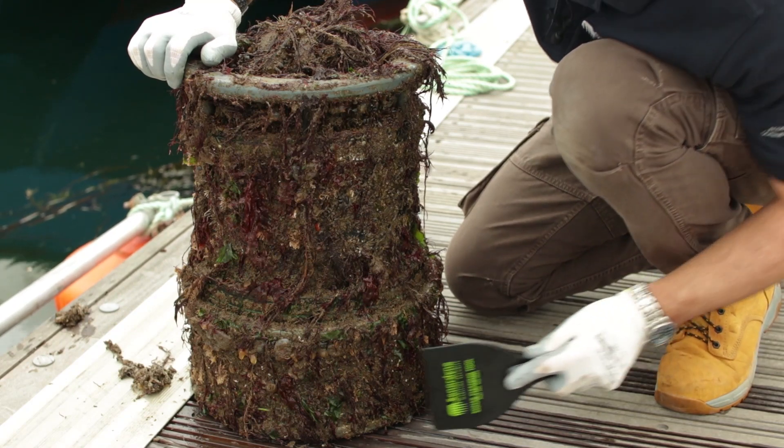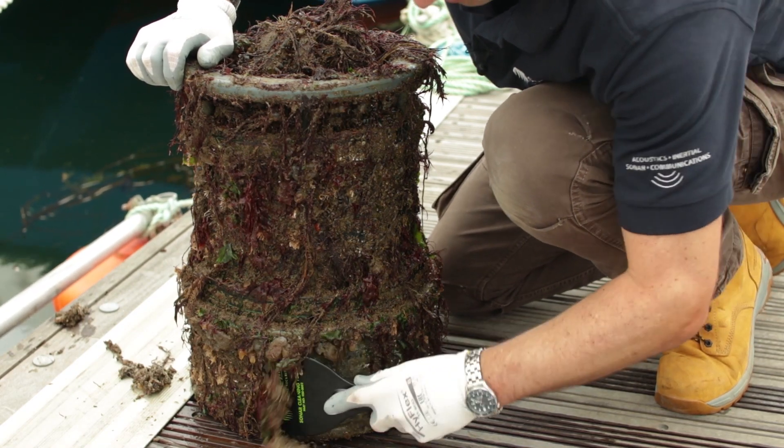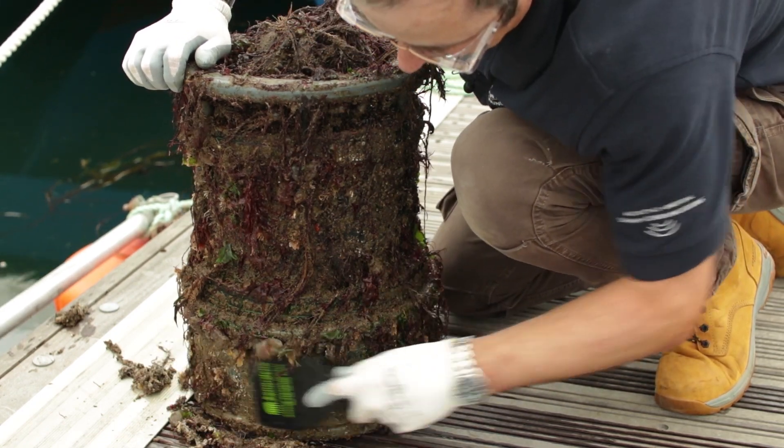We take this plastic tool and we use it — we can apply a fair amount of pressure, but not too much — in order to remove the worst of this marine growth.